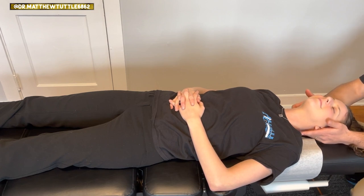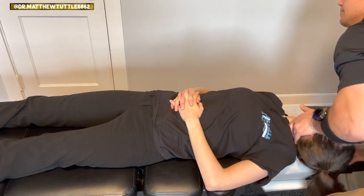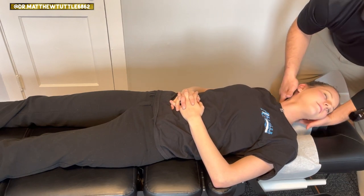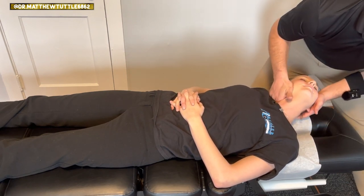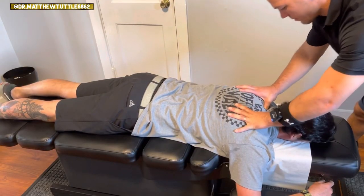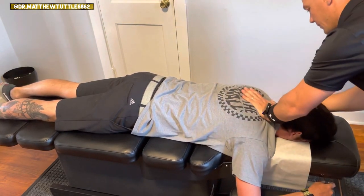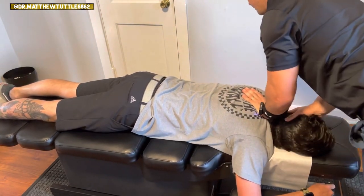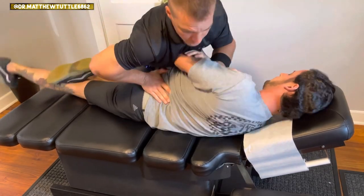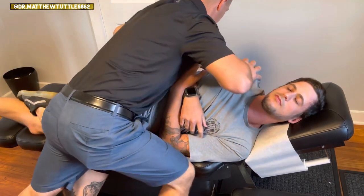Let's take the right side of these upper cervical muscles — they look pretty tight. There you go. Good. Very good. Is that okay? Mm-hmm. Come on. Yep. Very good. Yep.